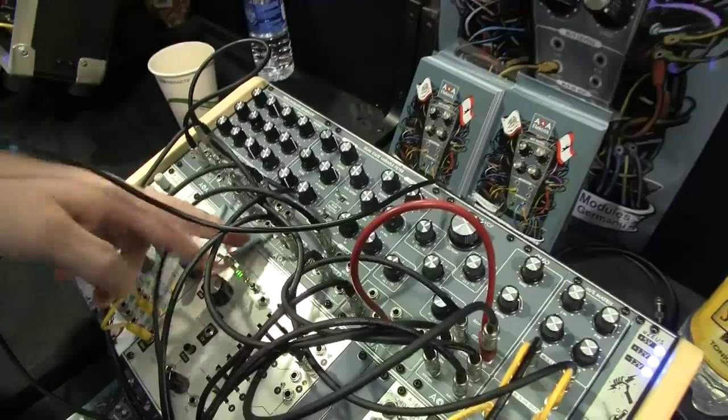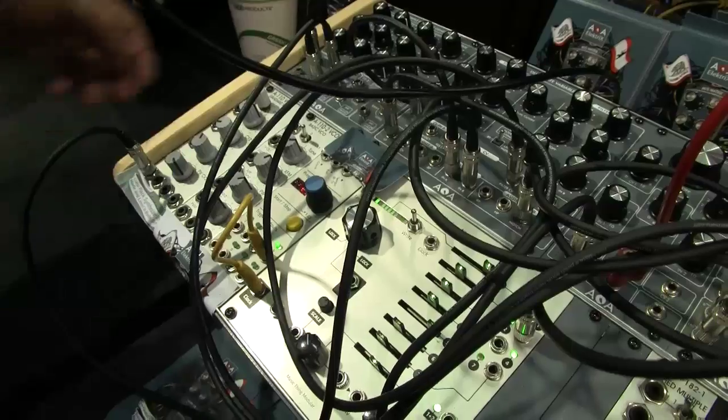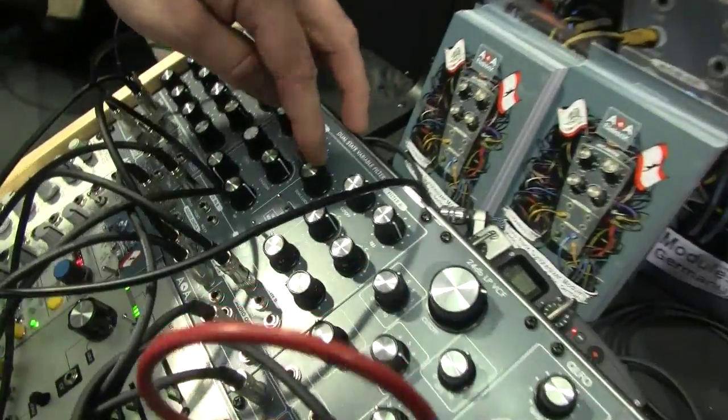With this filter you have many outputs. You can go low pass out, notch out, high pass out — so many options. And the special knob is the dual cut-off.